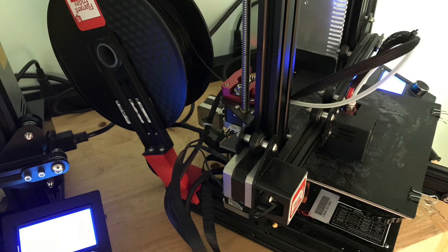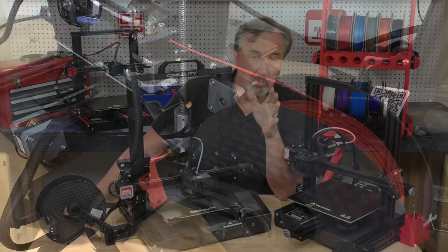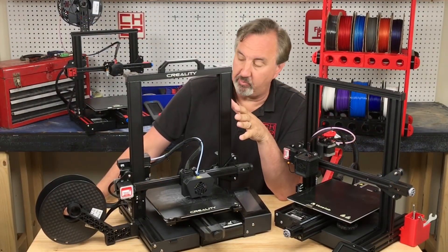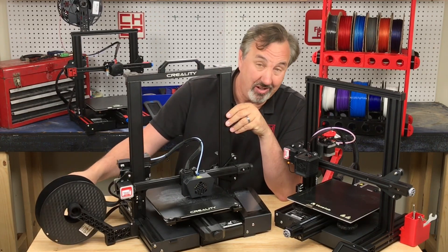In previous videos I've shown a rear spool mount and also a side spool mount using the existing bracket. But when the CR-6 came out and I did a review of a beta unit, it came with this pivoting side spool mount and frankly I love it.